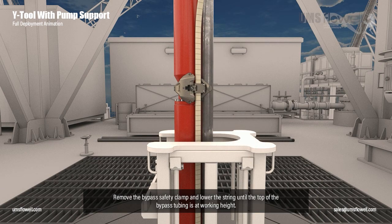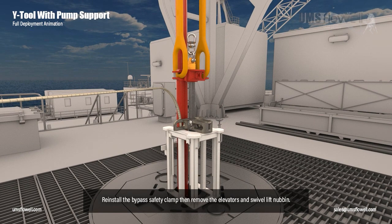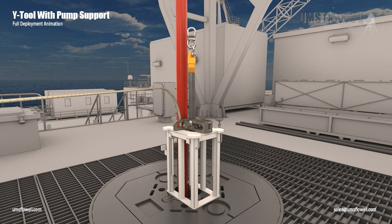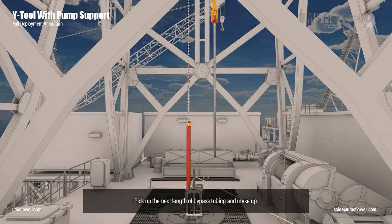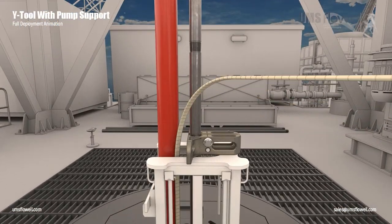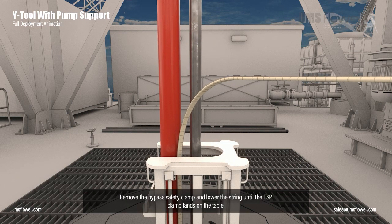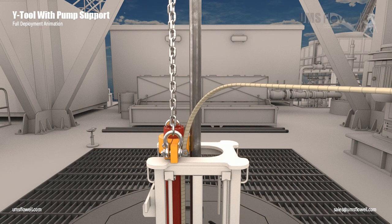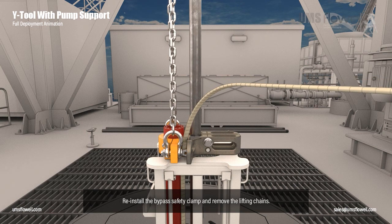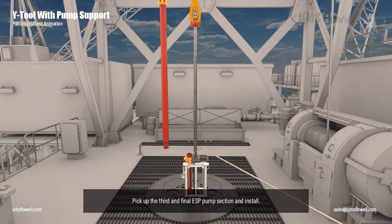Remove the bypass safety clamp and lower the string until the top of the bypass tubing is at working height. Reinstall the bypass safety clamp then remove the elevators and swivel lift nubbin. Pick up the next length of bypass tubing and make up. Remove the bypass safety clamp and lower the string until the ESP clamp lands on the table. Reinstall the bypass safety clamp and remove the lifting chains. Pick up the third and final ESP pump section and install.